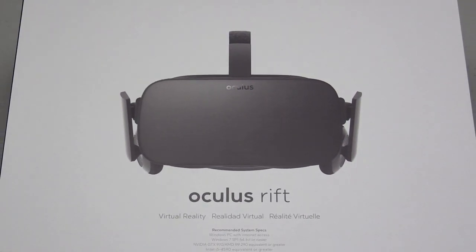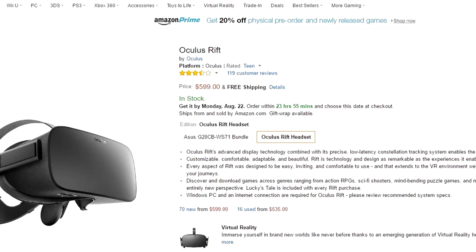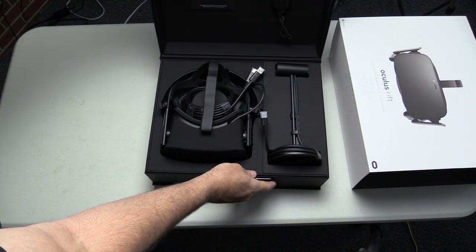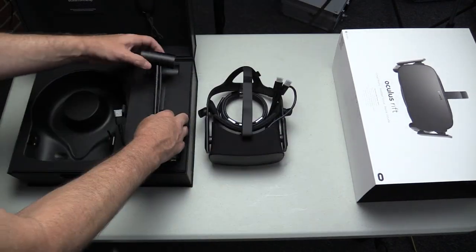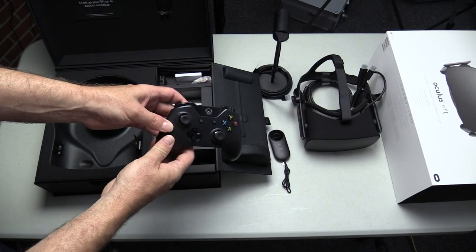So now I'm here to tell you my initial thoughts on the CV1. I ordered it from Amazon.com and paid $599 plus tax, and it arrived within two days from the time I placed the order. It came very nicely packaged and included the head-mounted display, the head tracking unit, a remote control, and a wireless Xbox One controller.